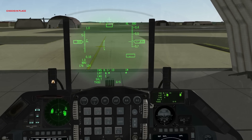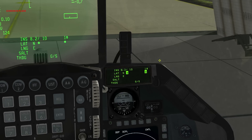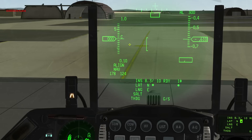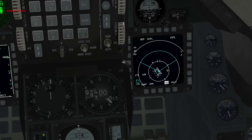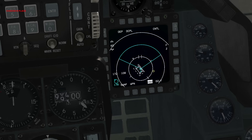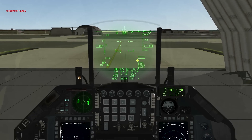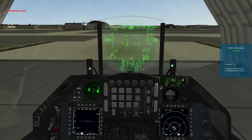At this point you can see that READY is flashing on my DED on the INS page. You also have a line flashing on the HUD. We're going to switch the INS knob from NORM to NAV down here. At this point you'll see the flight plan is loaded onto my HSD and we can now navigate as per usual. So I'm going to taxi now — first turn on nose wheel steering, then ask the crew to remove the chocks. Chocks are removed.